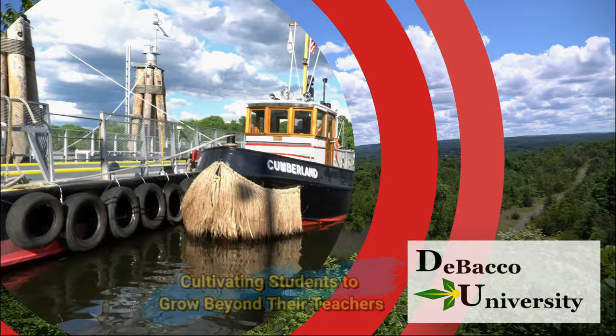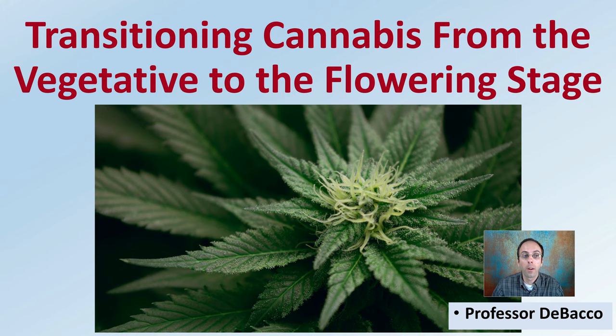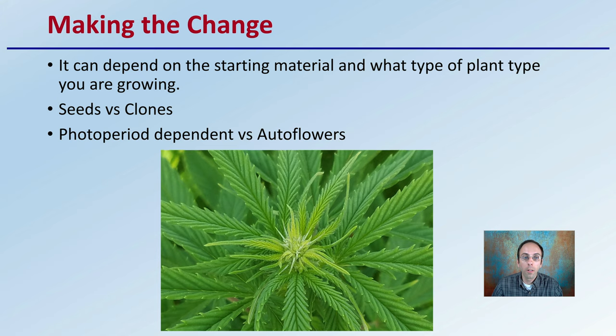Let's go over transitioning cannabis from vegetative to the flowering stage, sometimes called flipping the plants. Making the change can depend on the starting material and what type of plant you're growing. For example, are you growing seeds or do you start from clones? Or do you have a photoperiod dependent strain or an autoflower? That's going to significantly influence when you make that change, or if the plants make that change on their own when you're dealing with autoflowers.